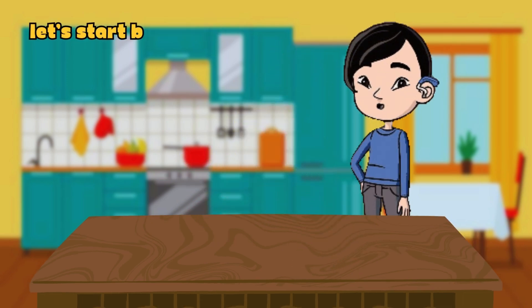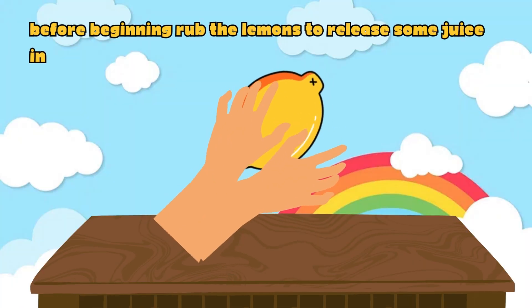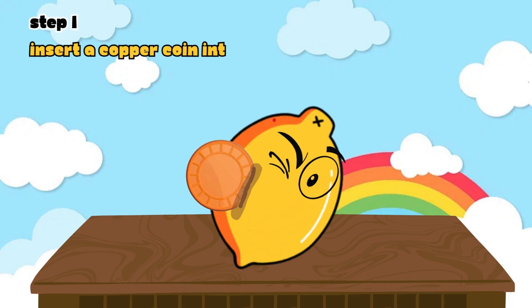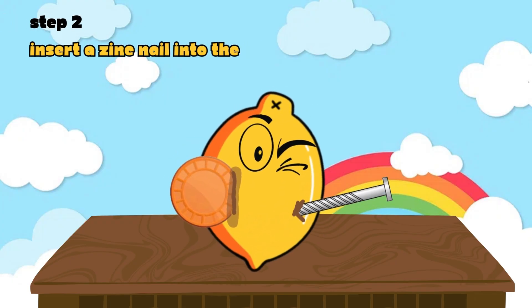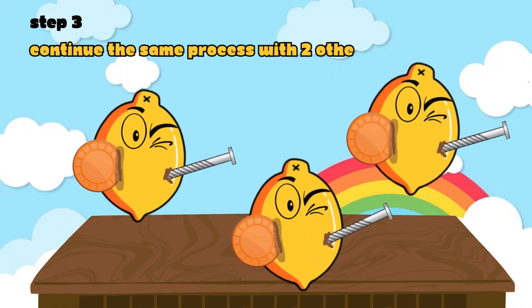Let's start building our lemon battery! Before beginning, rub the lemons to release some juice inside. Then insert a copper coin into one side and a zinc nail into the other side. Continue the same process with two other lemons.